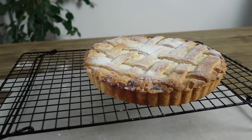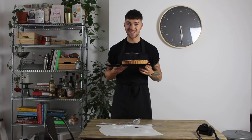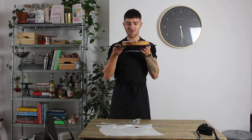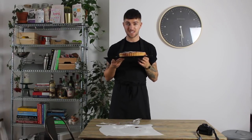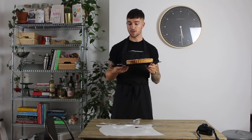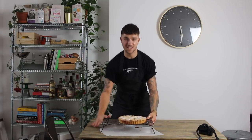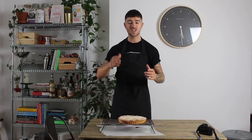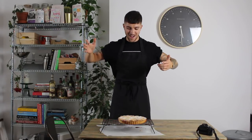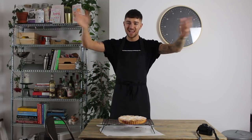And that's it — your very own ricotta and cherry tart, straight from Italy! It's been about three hours of work and the lattice proved a little more difficult, but I'm super excited to eat this. The recipe with all the ingredients and measurements will be in the description below. This is my first official cooking video, so if you've enjoyed it please smash the thumbs up, subscribe, and I'll catch you guys very soon. Bye for now!